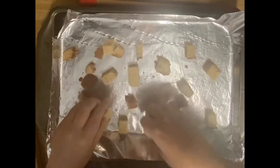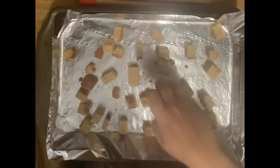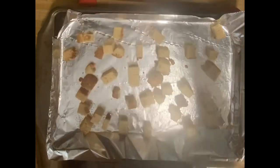This will go in the oven for 10 minutes, then I'll flip them over and they'll go another 10 minutes, or until they're crispy like a crouton.